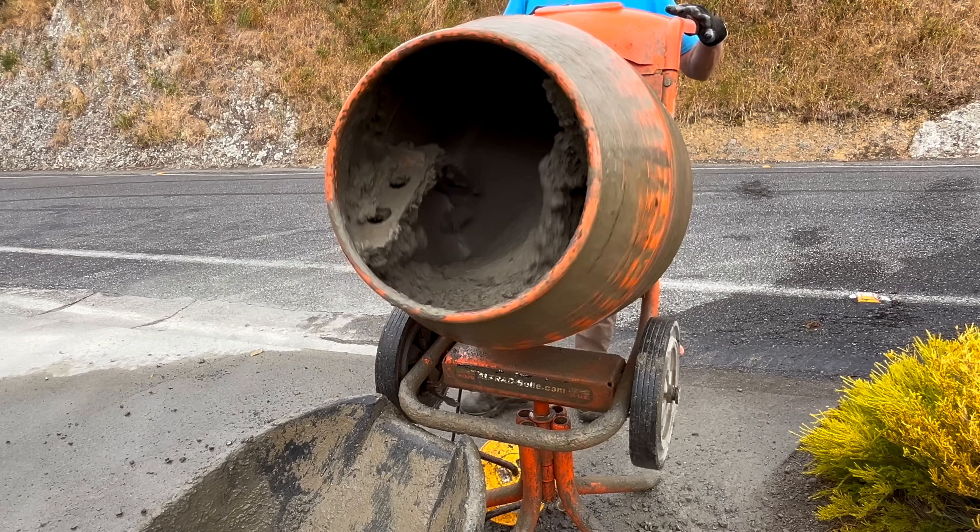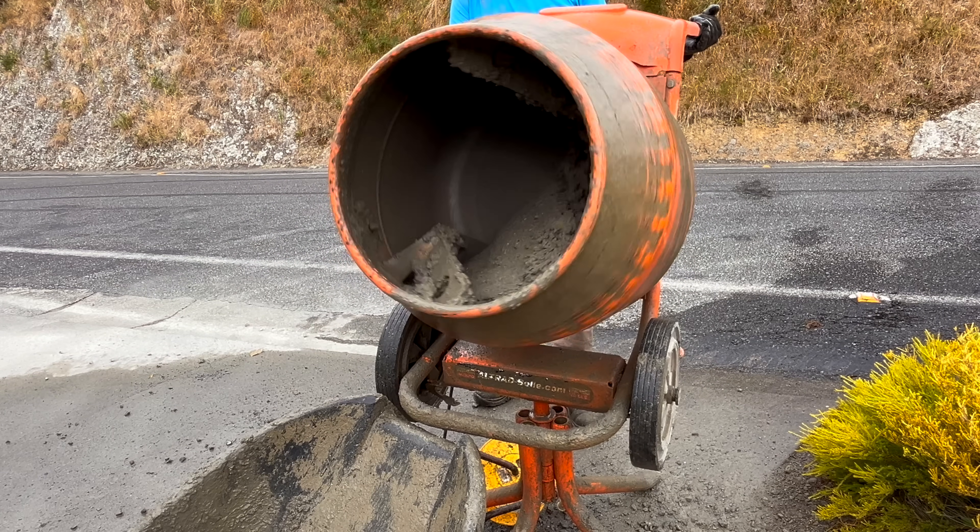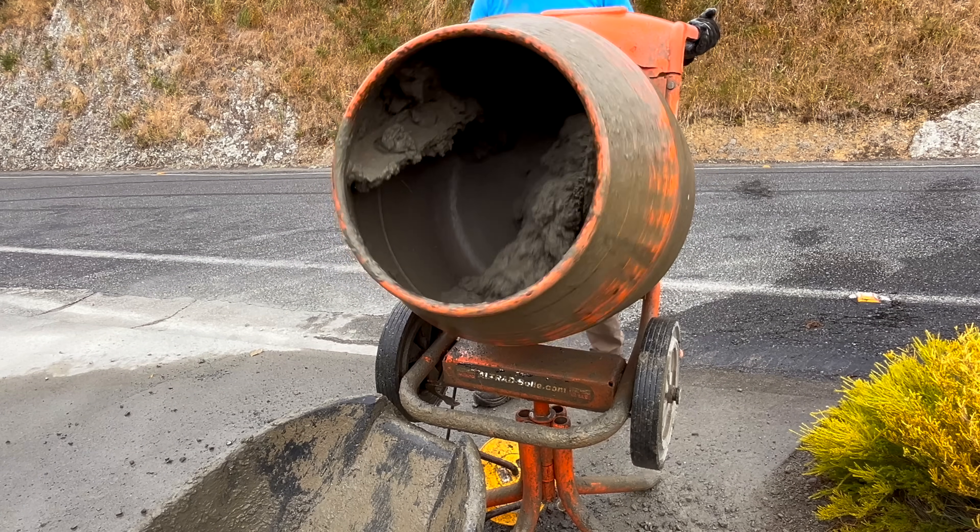You want your concrete just to be breaking off as it hits the blades of the mixer — too wet and it'll run through the blades, too dry and it'll be really crumbly.